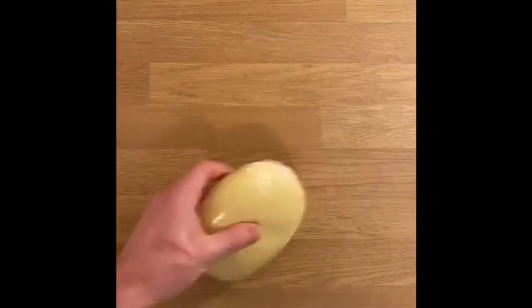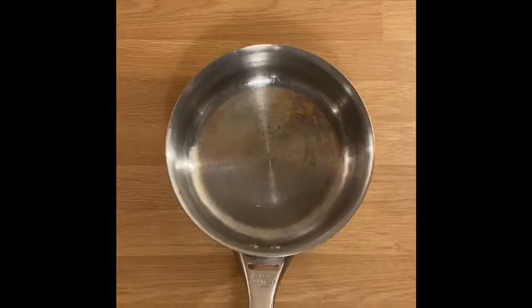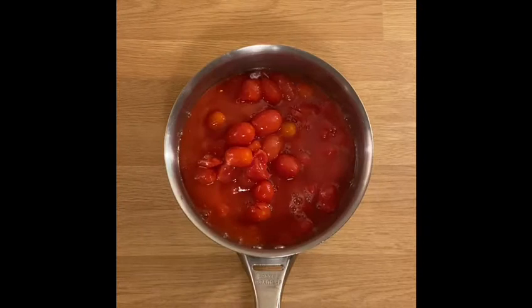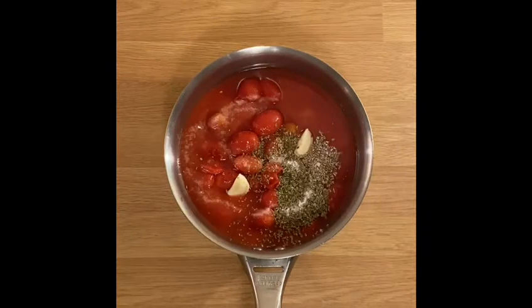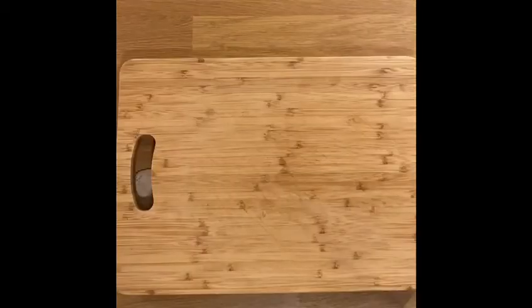We've also got some pastry. Dough balls — 2 times 2 equals 4. In a pan, tinned cherry tomatoes because they're sweet and awesome. Oregano, garlic, salt. Heat, blend — tomato sauce, done. To keep the blood pressure up.